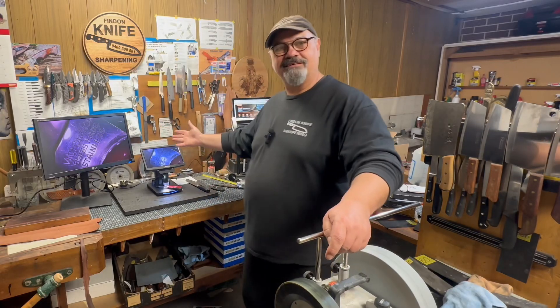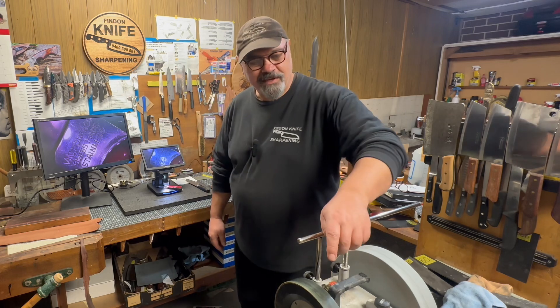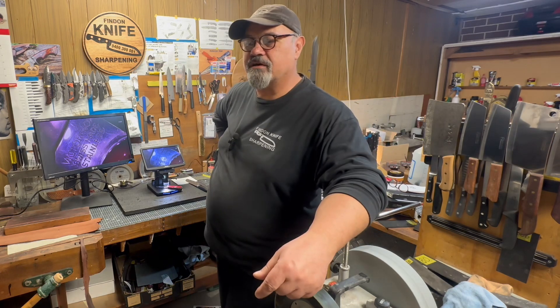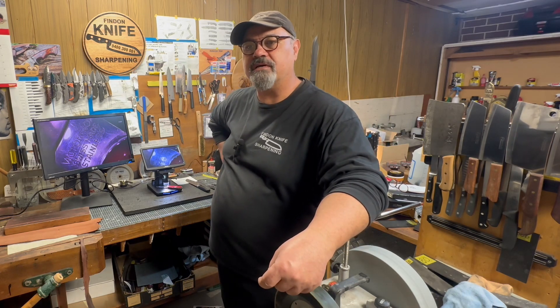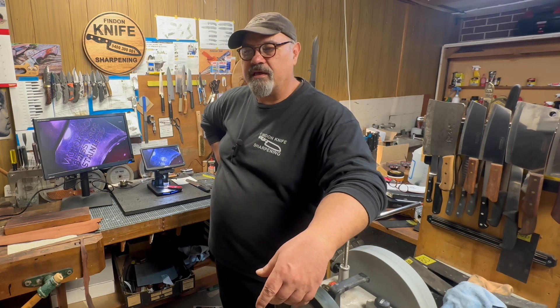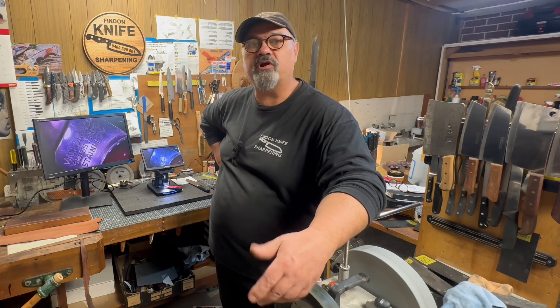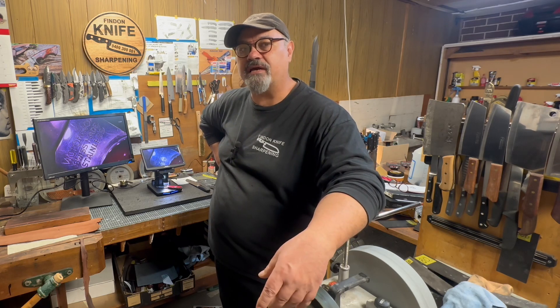Hi everyone, have a look - digital microscope! So what happened was I got an email the other day from a Chinese company, Vivo. You must have heard of them - they've been contacting a lot of channels to review products and they've really got a big marketing push at the moment.